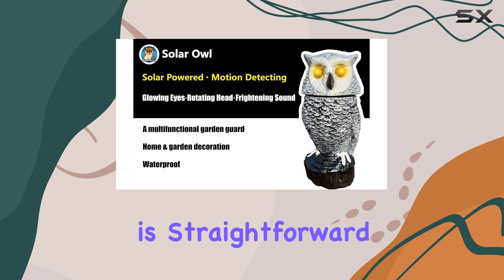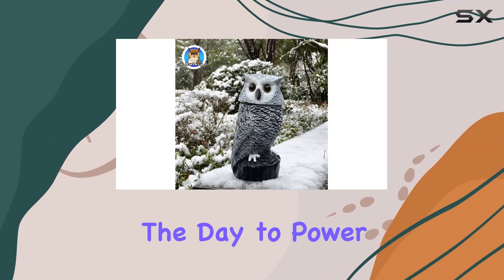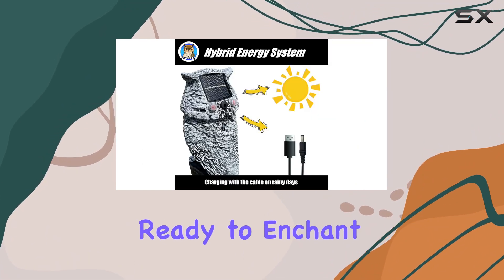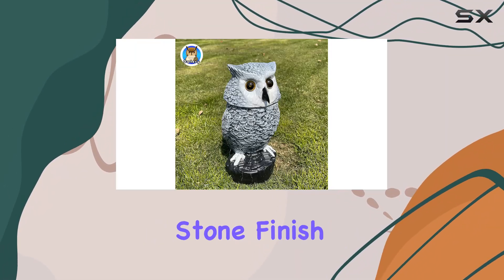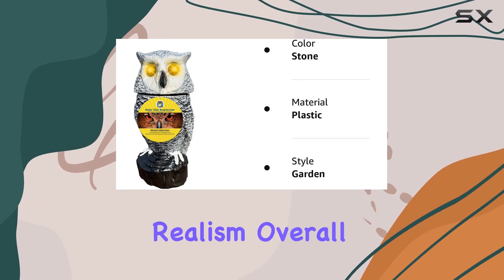Installation is straightforward thanks to its solar panel, which collects sunlight throughout the day to power the owl through the night. This ensures it remains on standby mode, ready to enchant with its lively animations when darkness sets in. The color stone finish blends well with natural surroundings, enhancing its realism.